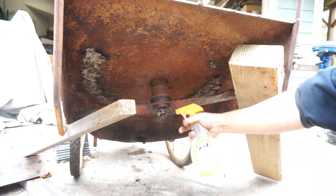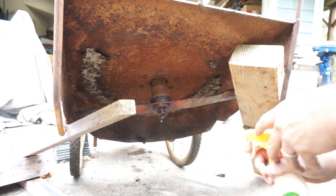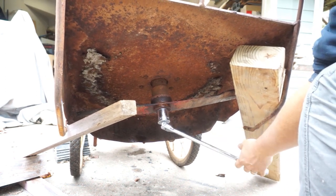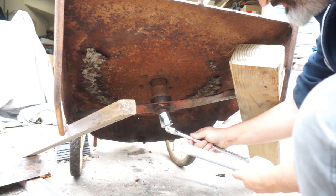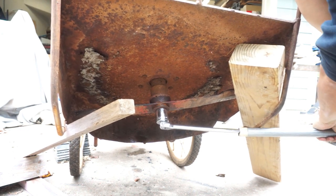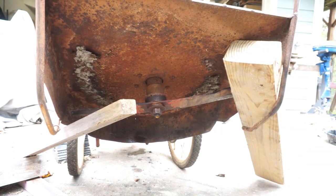There we go. You can see it sizzling — we got it hot enough. Just trying to break some of that rust internally. I think it might need a longer bar, let's see what I can get. We got a little bit longer bar, we'll give that a try. I'm going to work on this for a little bit and see if we can get this nut off. It's coming off.